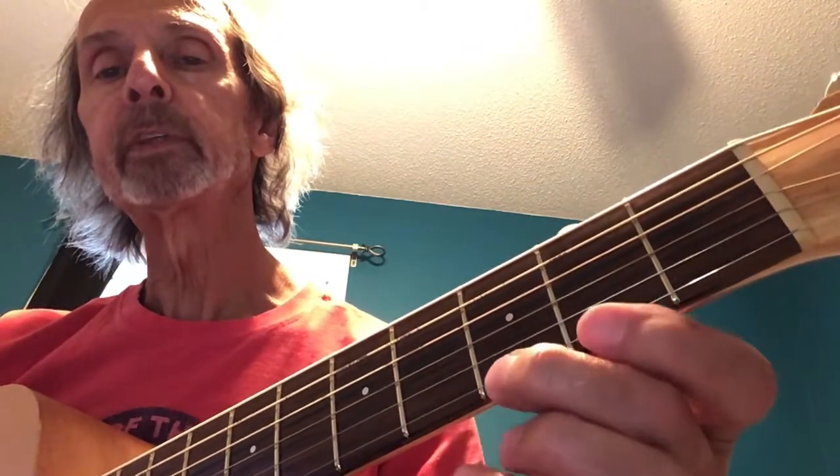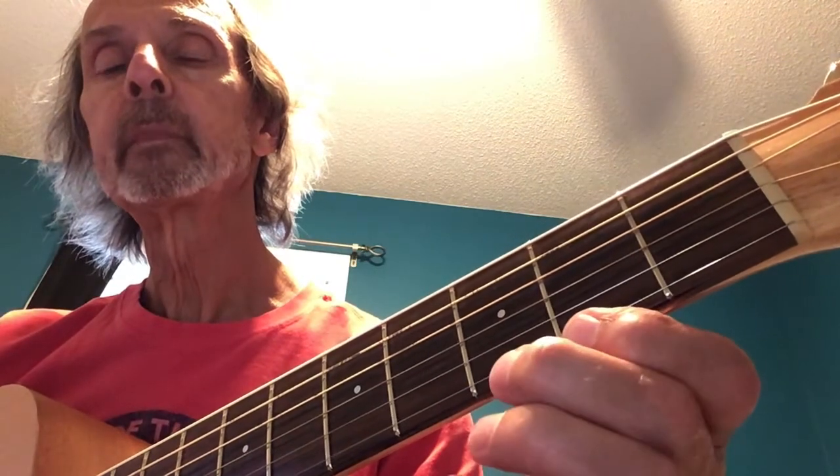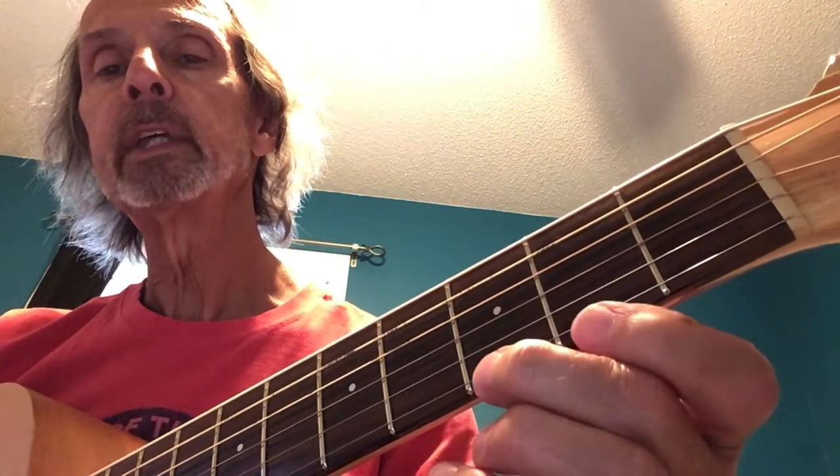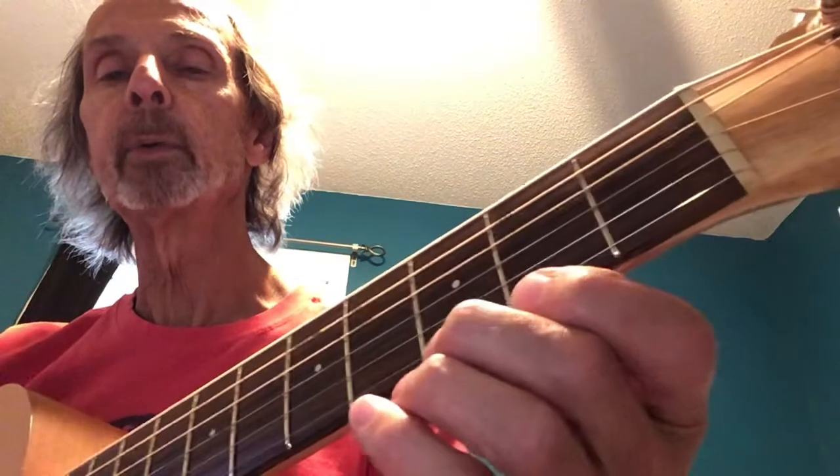What he's basically doing there is outlining a D chord, because the second, third, and fourth notes are the notes in a D chord.